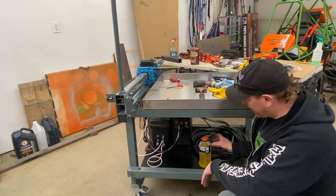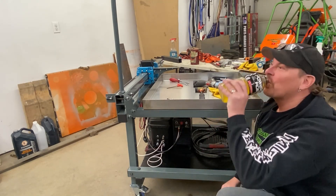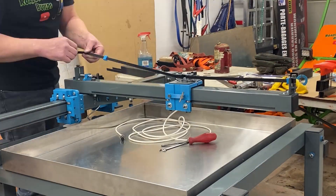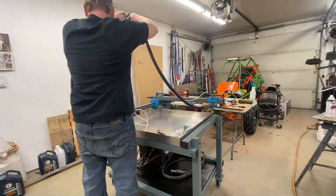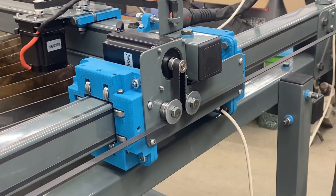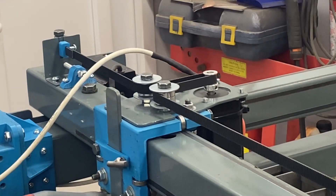I got to pause for a Powerade break — cheers Jeff. So that was some high-speed plasma table building, but we have a machine finally together. So let's see if this thing can do some cutting.